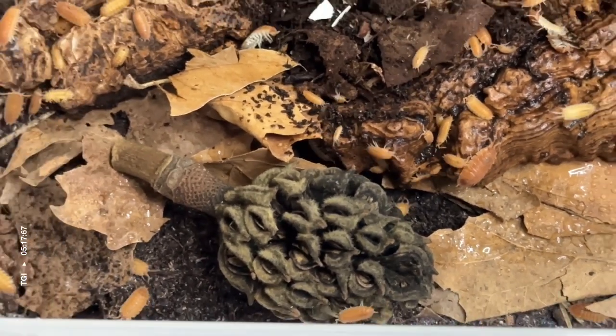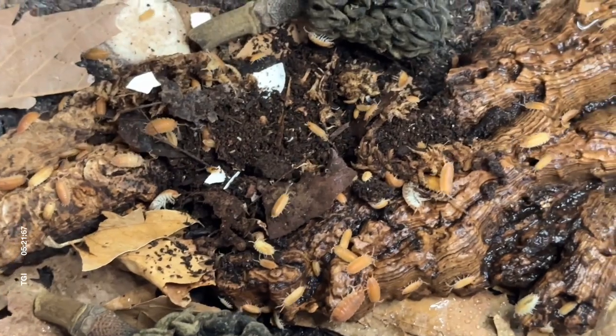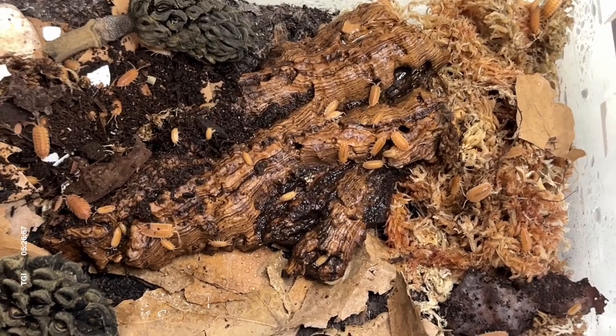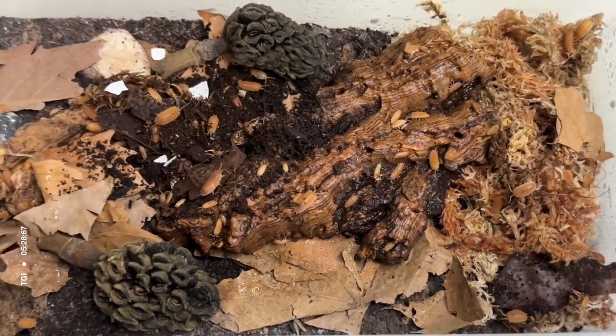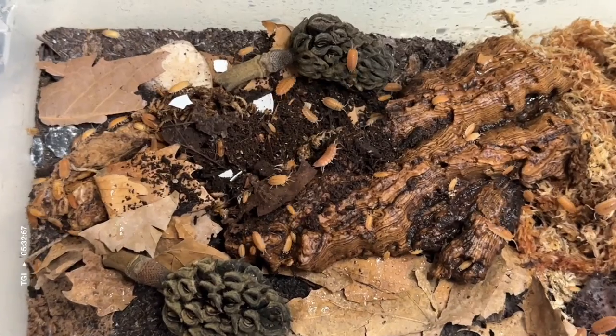And that is how I set up this isopod bin. If you have any questions or concerns, or see anything you think I can do better, please let me know. I would appreciate the feedback, and thank you for watching!